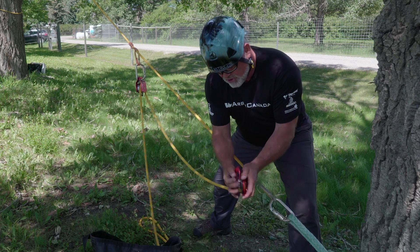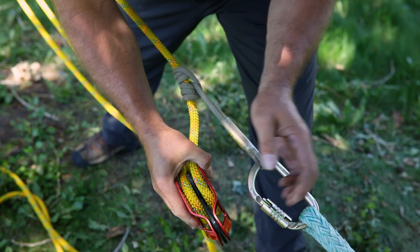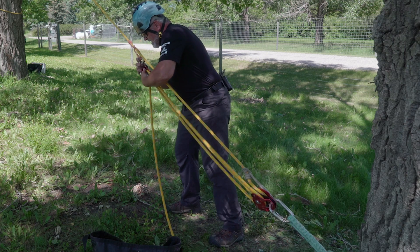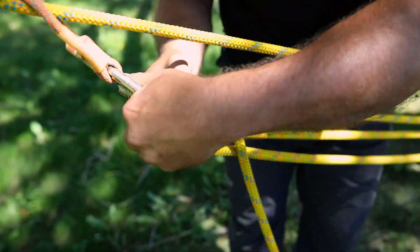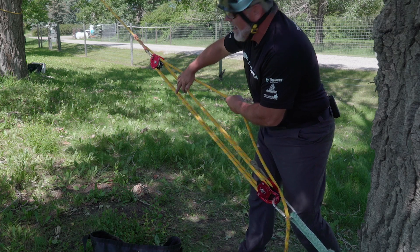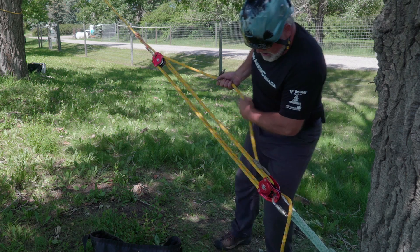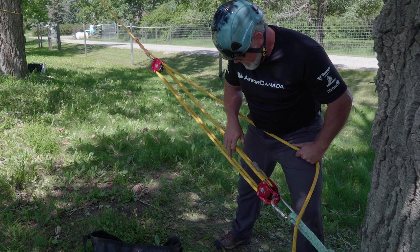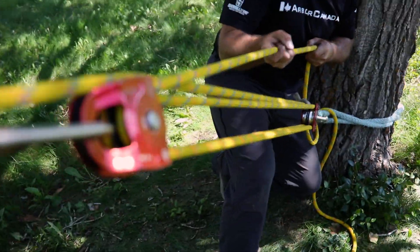These prusik-minding pulleys are double-sheaved, which allows me to increase my mechanical advantage. By simply re-reeving the system in the same configuration as I did previously, I can now go from a three-to-one mechanical advantage and very easily increase it from three to one, two, three, four, five. Now I have a thousand pounds acting on my tree. I do need to note that in doing so I've increased my anchor force by double. I have four parts of rope at my anchor, which gives me an 800 pound anchor force and a thousand pound pull force.